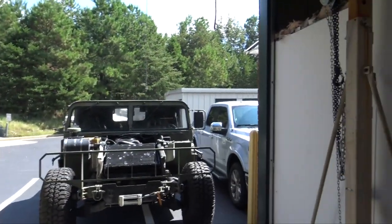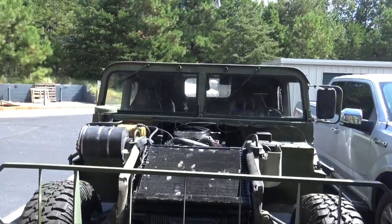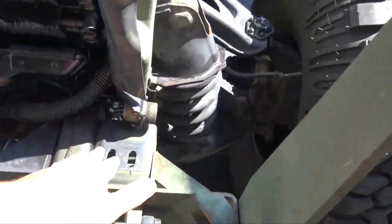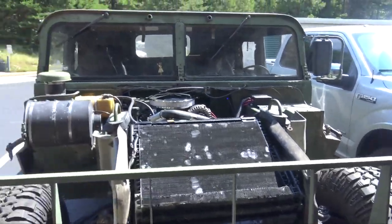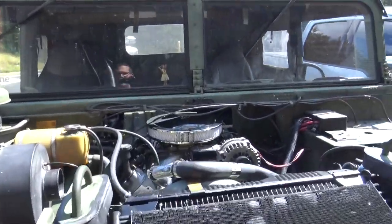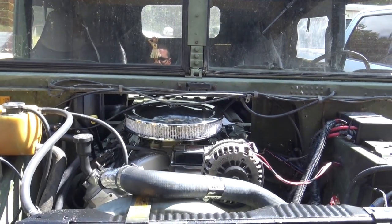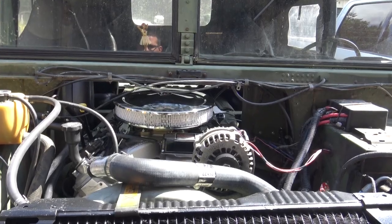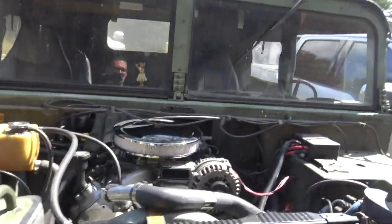Hey everybody, I got the Hummer back to my shop now, so we're gonna start doing some quick changes. First things first, the hood's not on it. I put the body lift so I have to put the spacers in, but I need help putting the hood on. There are some things I've got to fix first. You'll see it has an old pie-style hot rod air filter on it — that's getting changed because right now I can't fit the doghouse on the back and it's obviously not hooked to the snorkel like it needs to be.